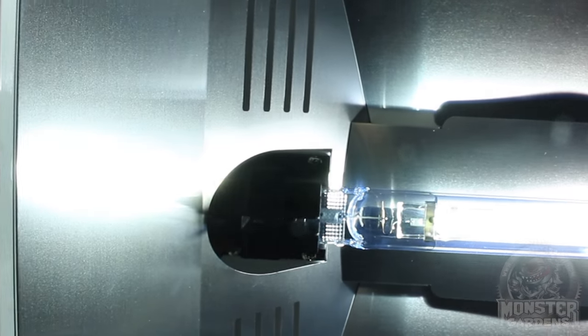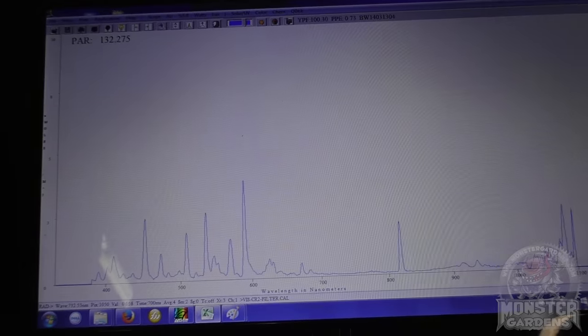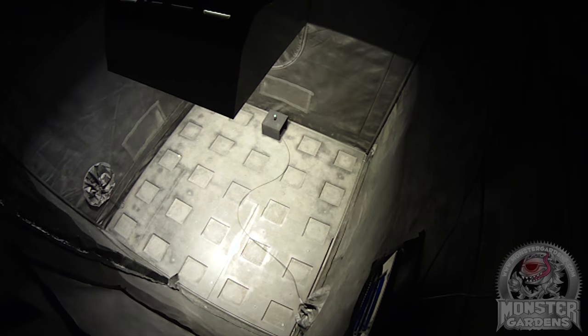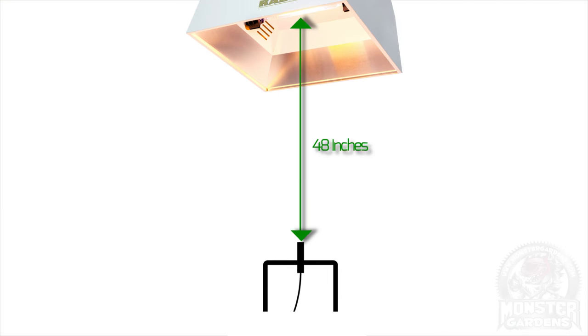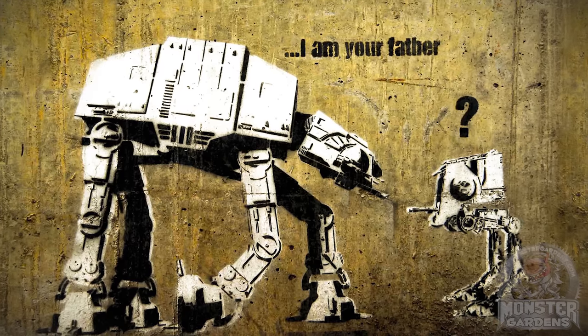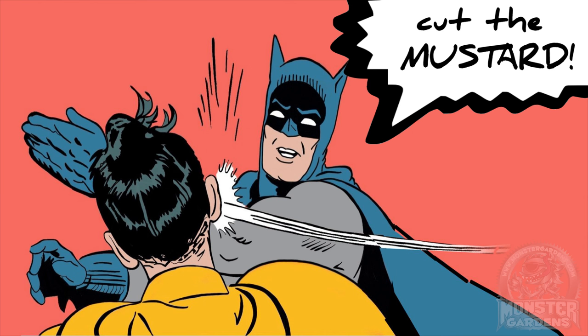Today we're only looking at the Solastec bulbs to see if double-ended metal halide is actually worth all the hype. This test is really simple: we're taking the test data from the last episode's DEHPS bulb test and using it as the basis of the first part of our comparison. We're going to test all three DEMH bulbs and compare them at 48 inches to the original DEHPS bulb — the Philips Master Green Power — since Philips is the daddy of DE, it seems only fair.